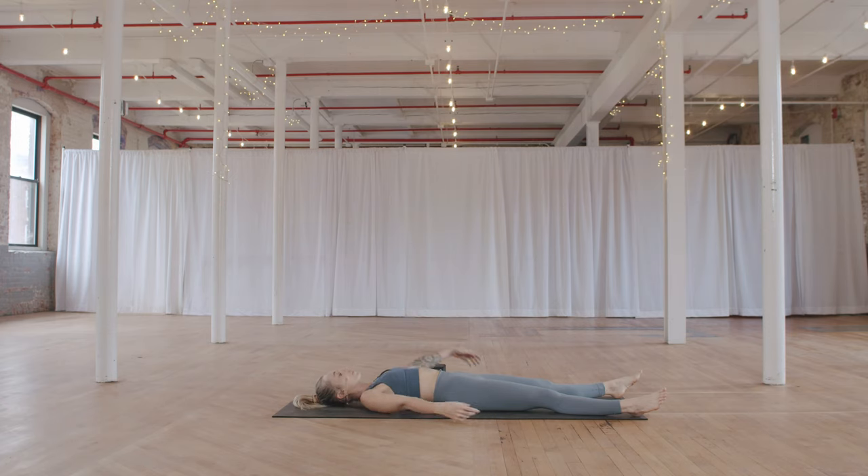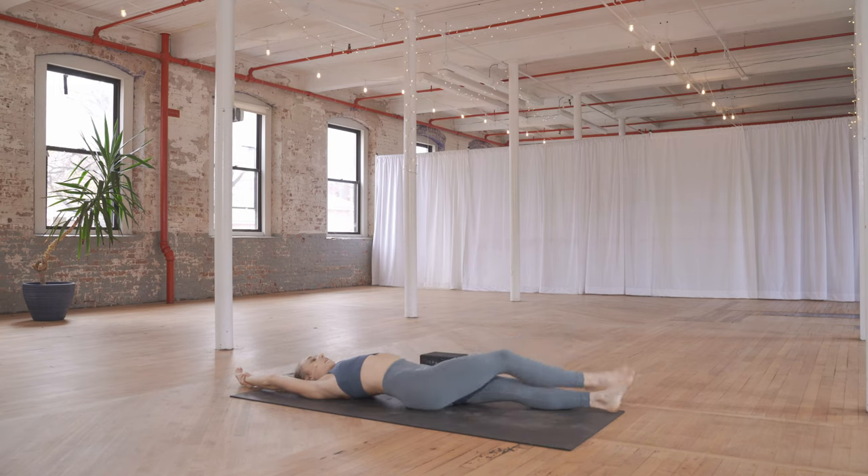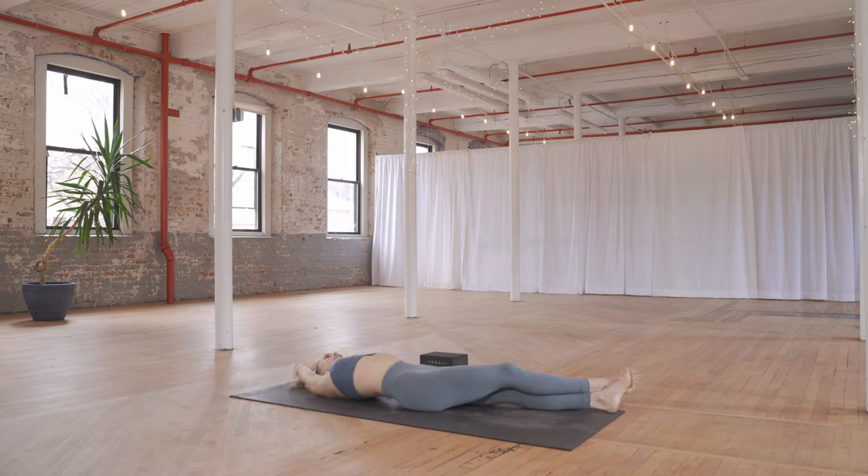Sweeping your arms up overhead, open your eyes. Take your left hand onto your right wrist, then walk your right foot over — cross it over your left — slide your hands towards the left, making a big C in your body. Stretching your right side, letting your head be heavy, your face be soft. Feel this stretch through the whole right side body.